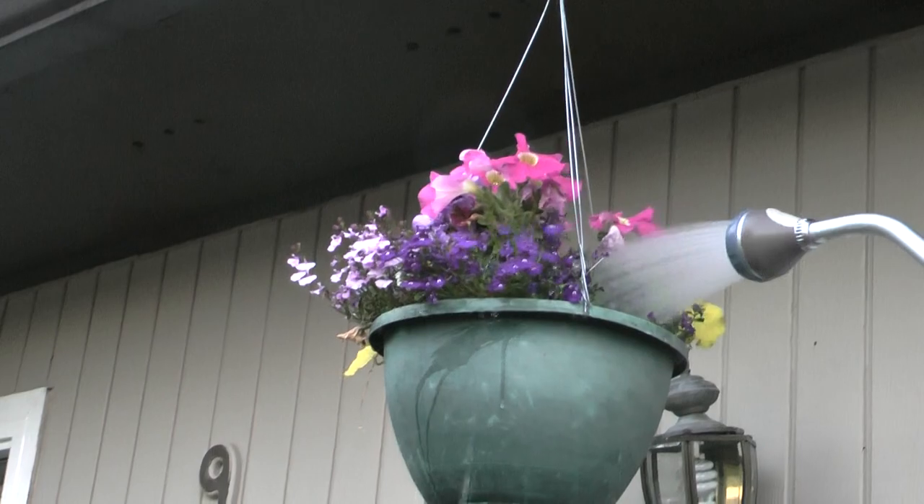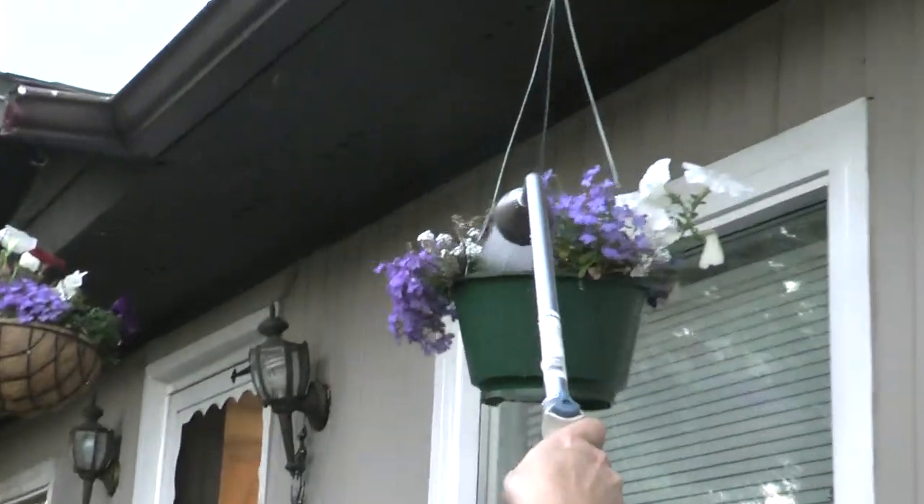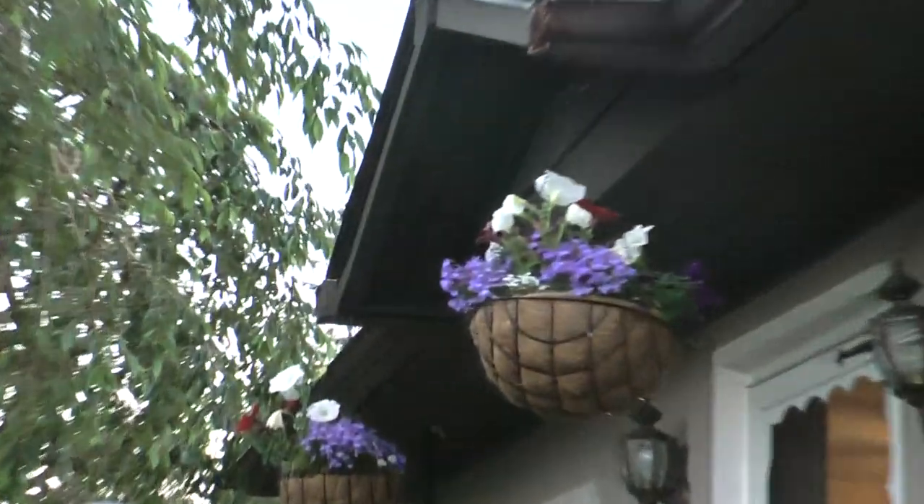So for tomorrow when it gets real hot they'll be moist and continue to grow — these will get way bigger as fall flowers. I just love the purple ones. And then of course the geraniums here.